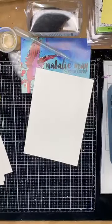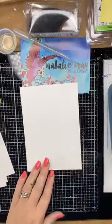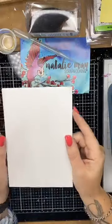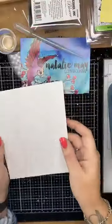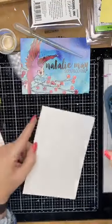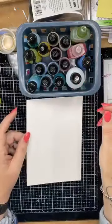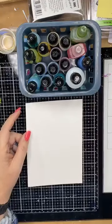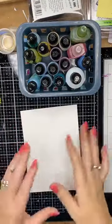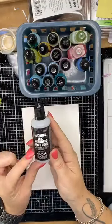So what I have is yupo paper. Yupo paper is a synthetic plastic paper that is fantastic for alcohol inks. I'm going to create a couple of quick and easy backgrounds. I have a variety of alcohol inks here in front of me, lots of different colors and a couple of different brands. I thought I would do four quick backgrounds this morning and talk you through how to do those.